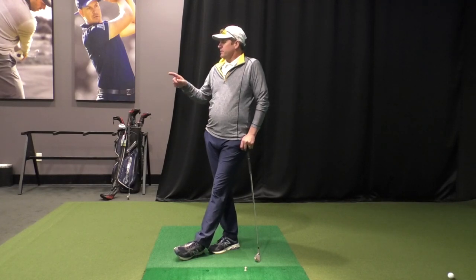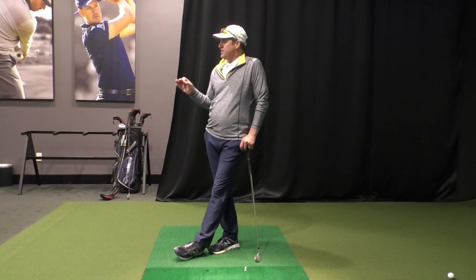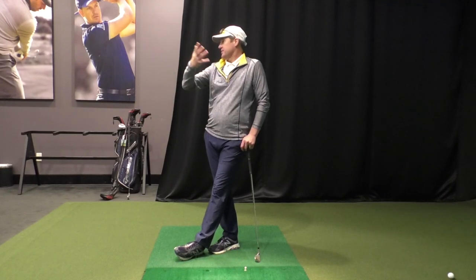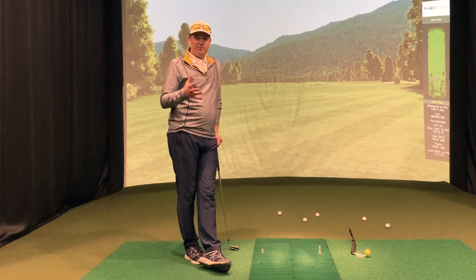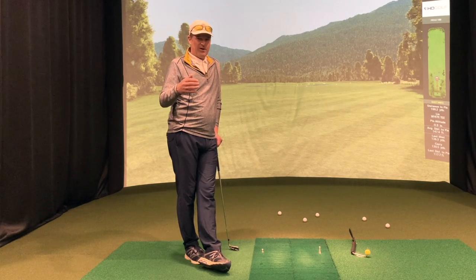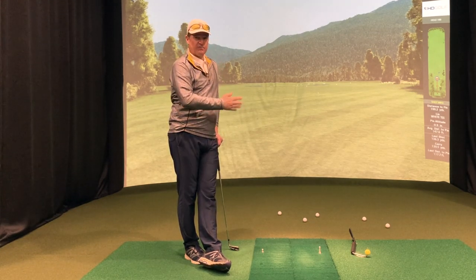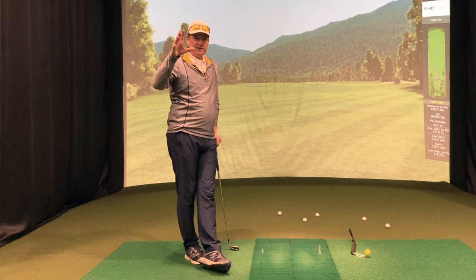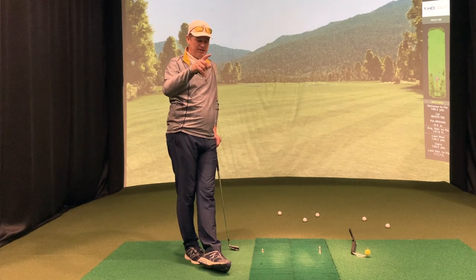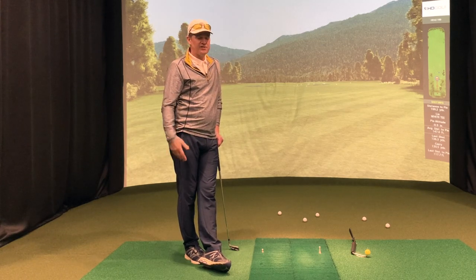Don't you want to just go down your list and say, hey, I want the ball to do this — check, check, check, check — and magically the ball does what it's supposed to do? We want to set up a scenario where, if you want the ball to go high, go low, curve left, or curve right, you have a checklist: if I want the ball to do this, I go check, check, check, and magically the ball does what it's supposed to do. It's all calculated.